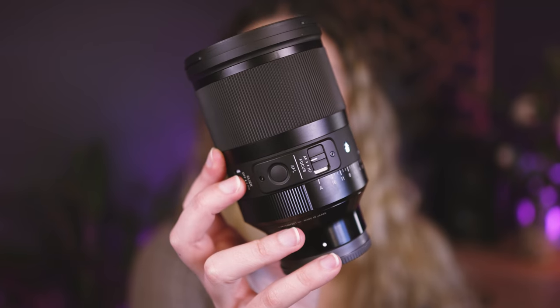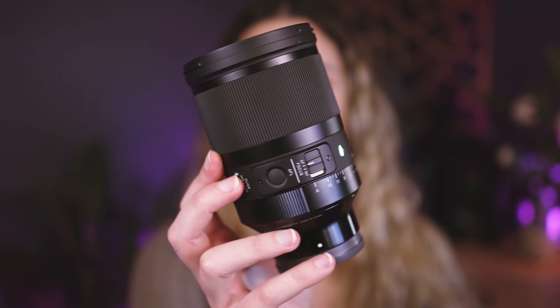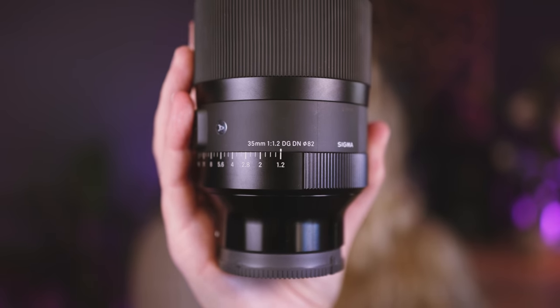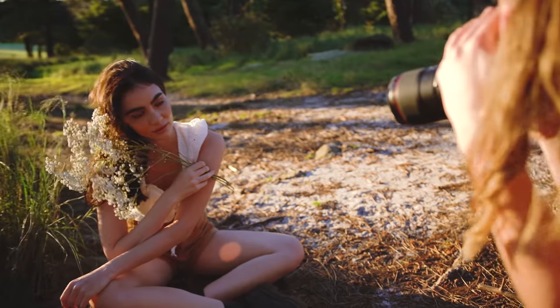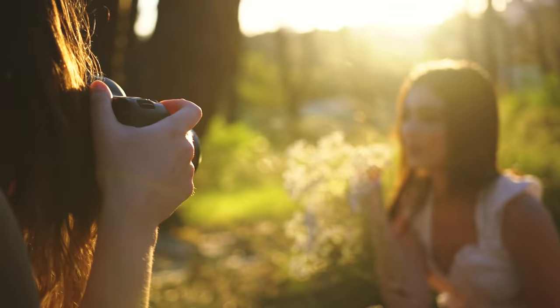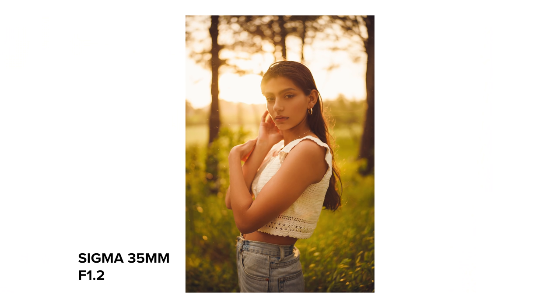The next lens is the Sigma 35mm f/1.2 — and I wasn't kidding when I said 35 is my favorite focal length. Even though I don't keep them in my actual camera bag, I do still own my Canon 35mm f/1.4 Mark 1 and Mark 2. The Mark 1 lives on my 1v film camera and the Mark 2 I have for when I use Canon cameras. So yes, I also have the Sigma 35 f/1.2 — it's a super beautiful lens and I just had to have it because it's a 1.2 at 35mm, which is really cool.